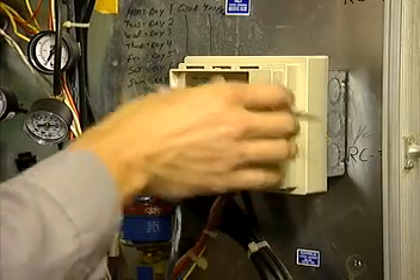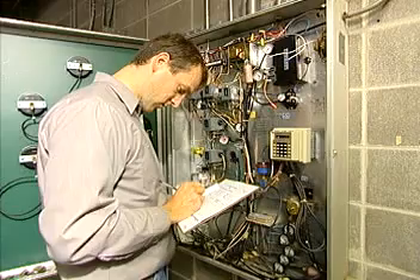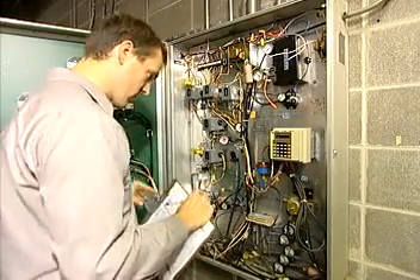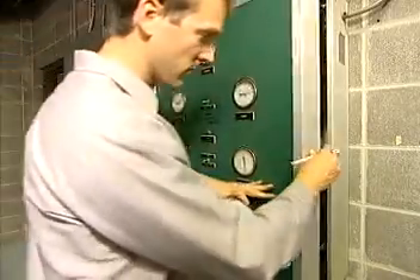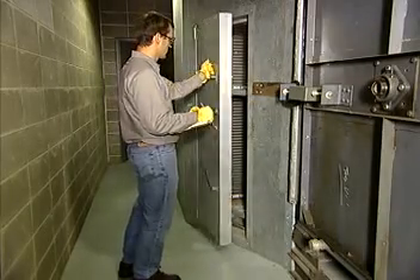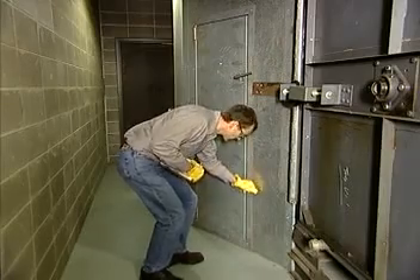Don't forget to reset the clocks when there are changes in how the space is used, such as in the summer. Clocks should also be reset for seasonal changes, including changes from standard to daylight savings time. Not only will regular maintenance tasks keep your air handler running well, but it will help save money and keep the space comfortable to work in.